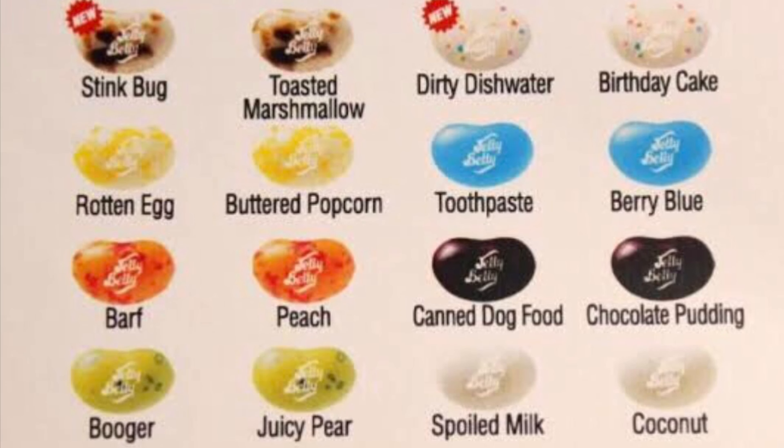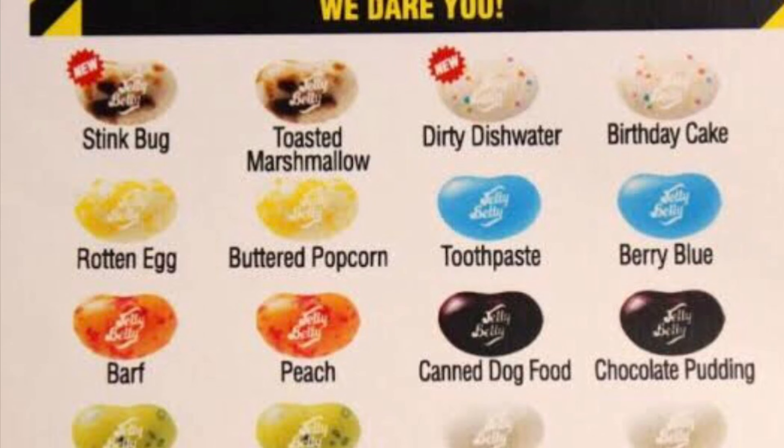There's also dead fish — oh gross — and spoiled milk. I'll open this packet and show you guys. Before we start this challenge, I'll show you some of the things I have with me so that we don't have to regret later.